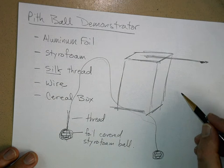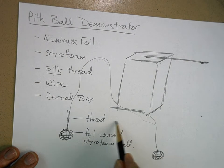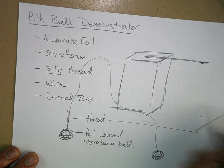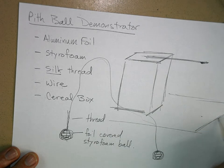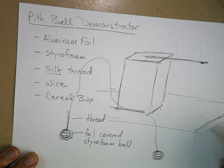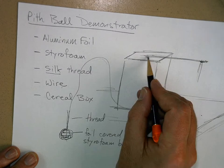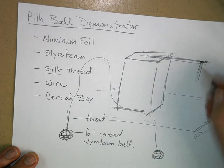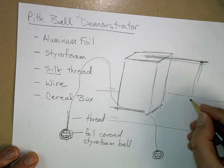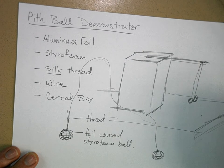You want to make the thread short enough so the balls don't touch the table. You're going to bring this to school, so you want the balls to hang over the wire and then hang two or three inches above the ground. They'll just hang off the wire from there.